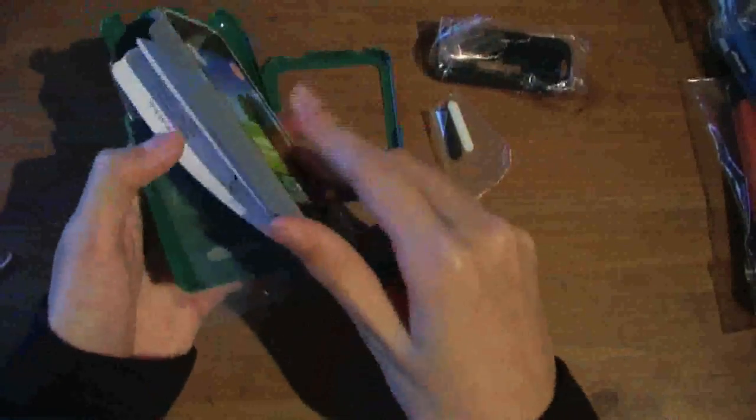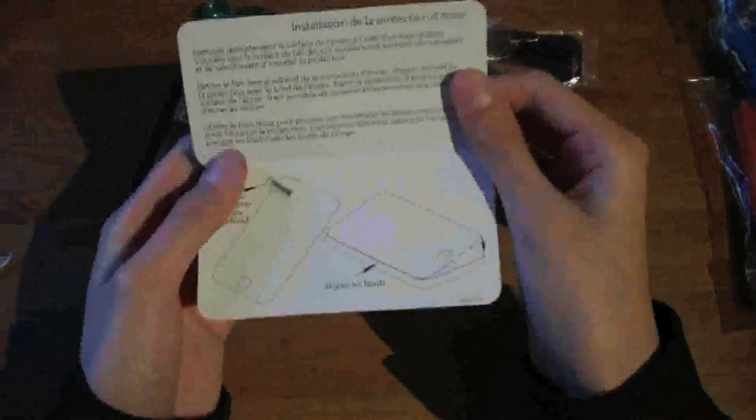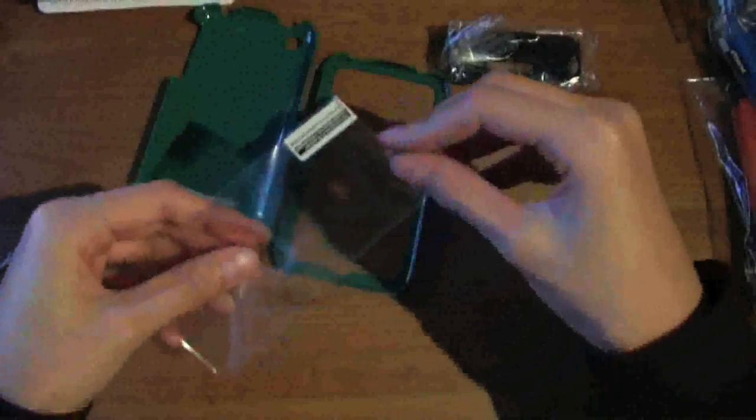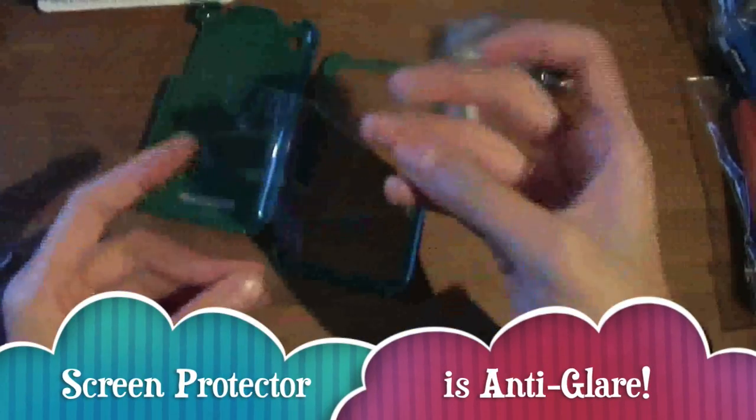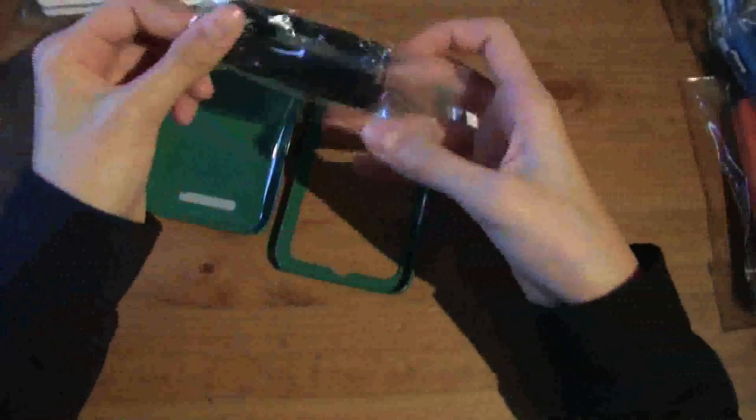Screen shield included — it's a two-piece case. Inside you have a little instruction manual and a screen protector installation manual — very cool. Here's the screen protector itself — it's a single tab screen protector. It looks kind of anti-glare, but I'm pretty positive it's crystal clear.